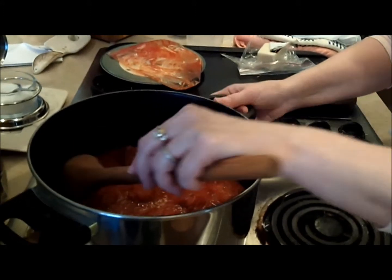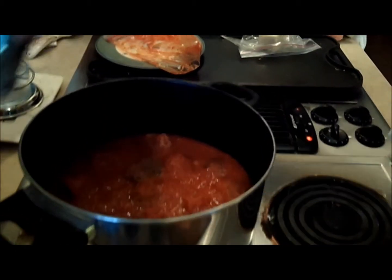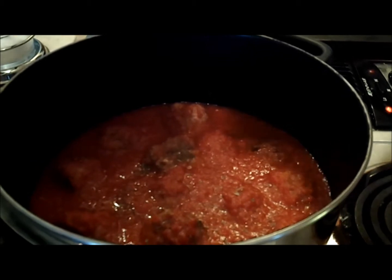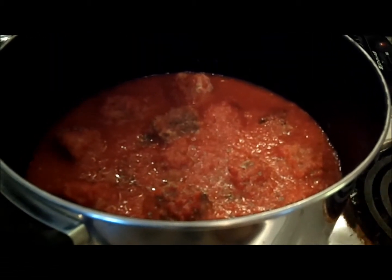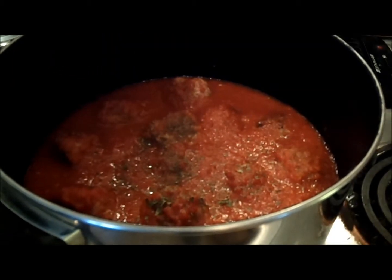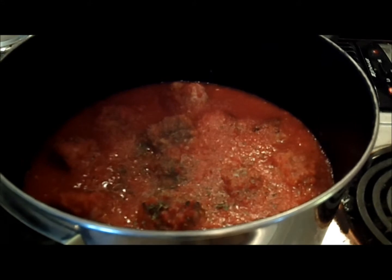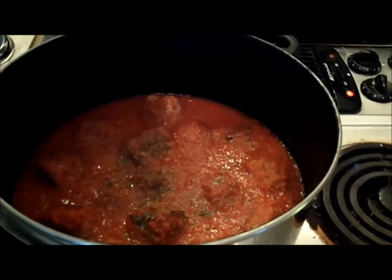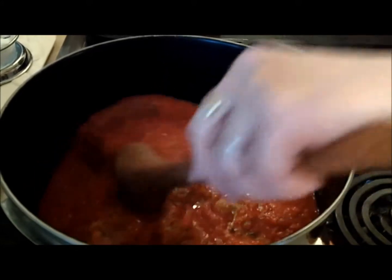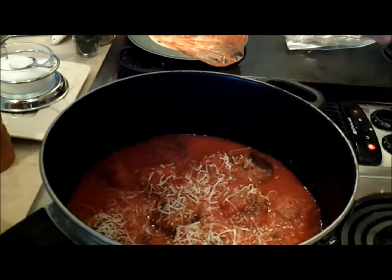There's probably not as much sauce in this pot as I'd like, so I'm going to add an extra can of sauce. I'm also going to add some basil — dried basil, though you can use fresh; I use fresh all the time when I have it. I'm going to add a little more parsley and a little more garlic powder, just a tad. You can also cook a little garlic in the bottom of the pan — don't brown it, that will make it bitter. You can add onion too; I don't, but a lot of people do. I also like to add a little bit of cheese just to the sauce.